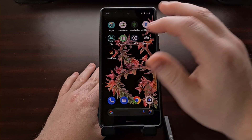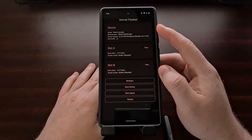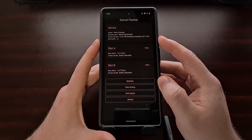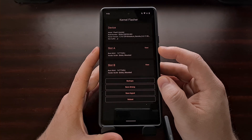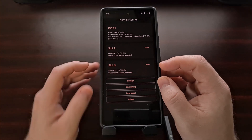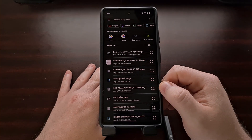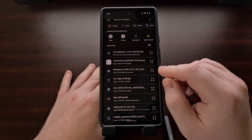When you're ready to begin, open up the kernel flasher application and you're going to get some information about the device as well as the two slots. Up here at the top, check which slot is listed as active. In this example we are on active slot A, so we're going to be flashing to slot A. However, if you see slot suffix B, then you're going to want to flash this custom kernel to slot B. So go into slot A, tap the flash button, and this will take you to a downloads page so you can browse and find the zip file for the custom kernel.